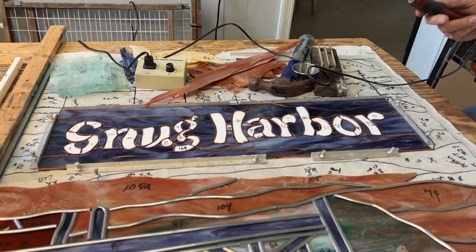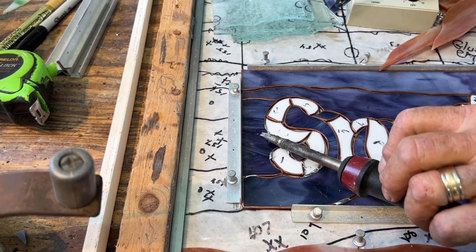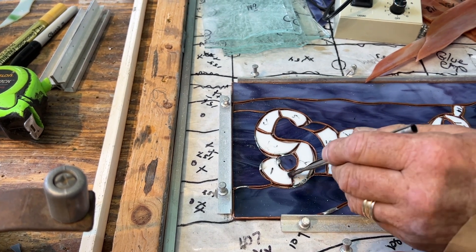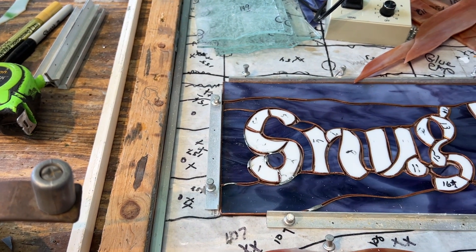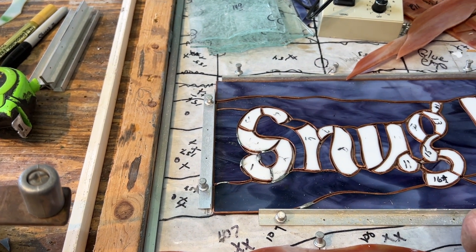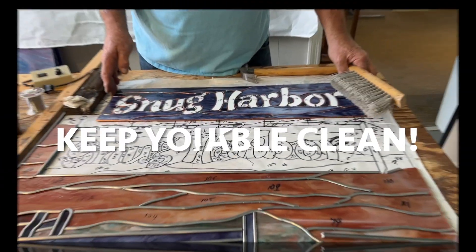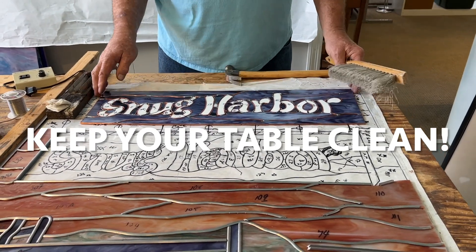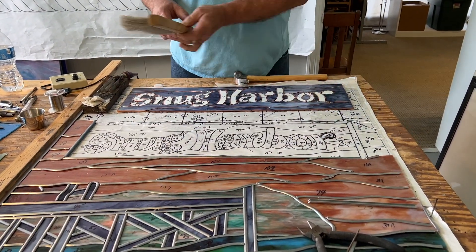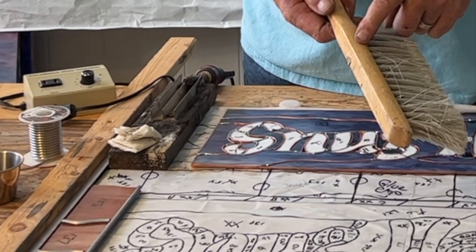Let's do some tack soldering — here we go. We're using our Ruby flux, and we don't really have to use a lot of it, but we are using it because we need this clean to solder it. If we get a little bit out of it, that's good. Let's move this back a little bit — I want to make sure there's nothing underneath that can hinder us. It's really nice to have a bench brush; it's a handy dandy tool.